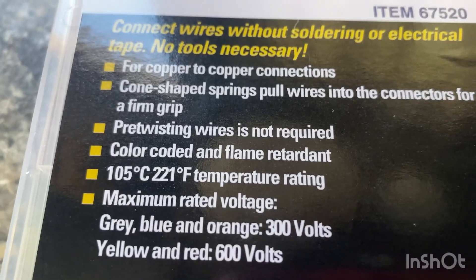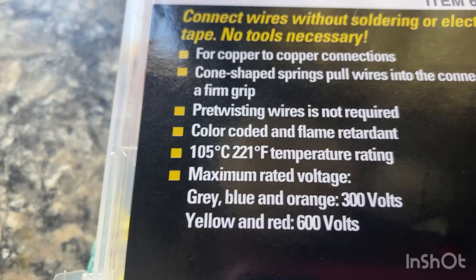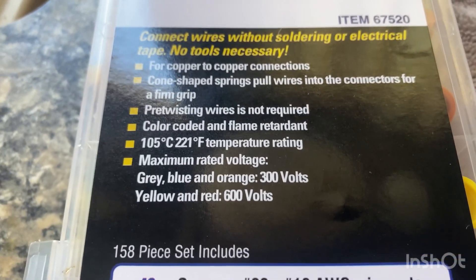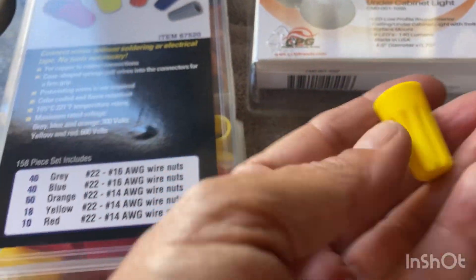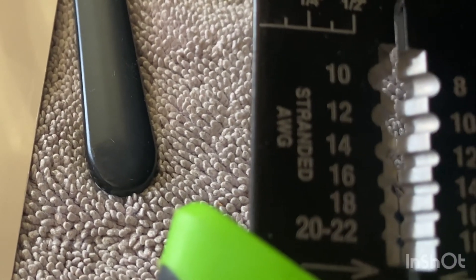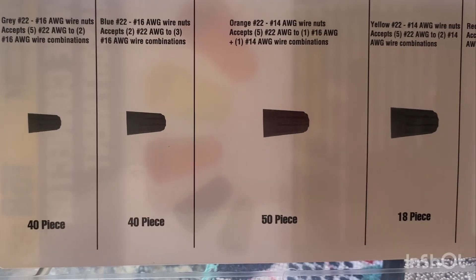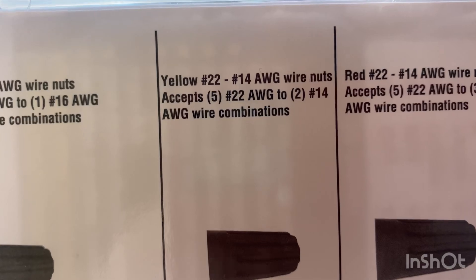Pre-twisting wires is not required. I'm not going to twist them. I'm just going to put them together. I can't film because I need both hands to crimp and to put them in there. I don't think it needs more than a yellow. I think yellow would be safe. I put it in the third one — so it's either 12 or 14. We're just learning as we go. Decided to go with the yellow. It said 2-14 wire combinations.